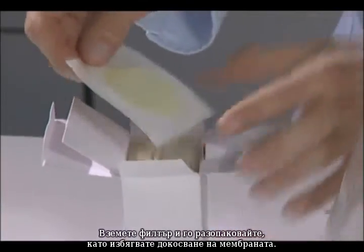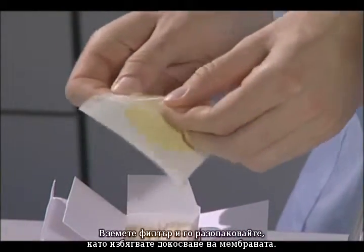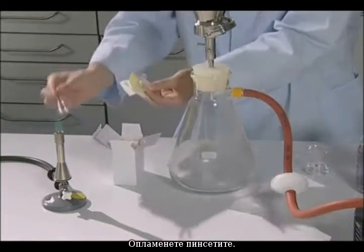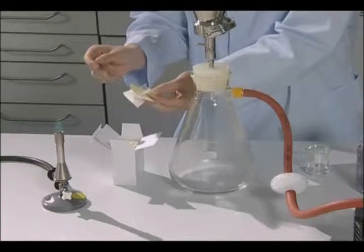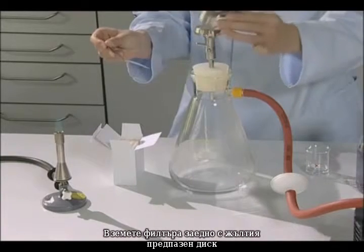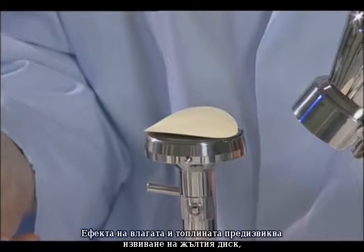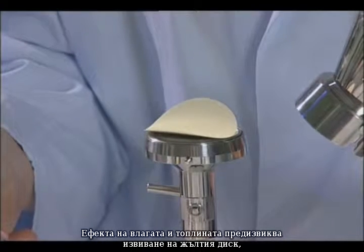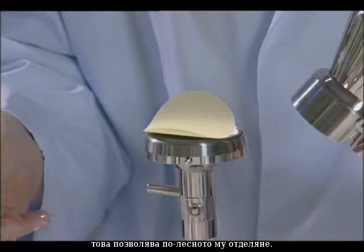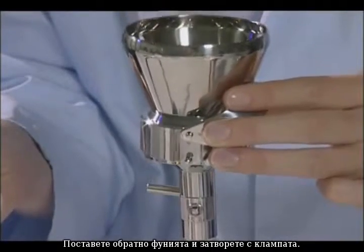Remove the filter from the packaging and open the envelope carefully in such a way that you avoid touching the membrane. Flame the tweezers. Remove the filter together with the yellow protective disc and place on the filter support. The effects of moisture and heat cause the yellow disc to curl, which allows it to be removed easily. Place the funnel back on and close with the clamp.